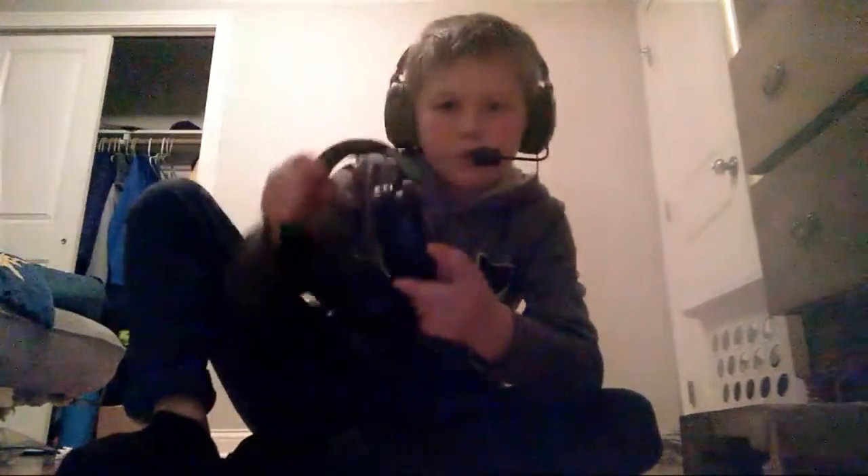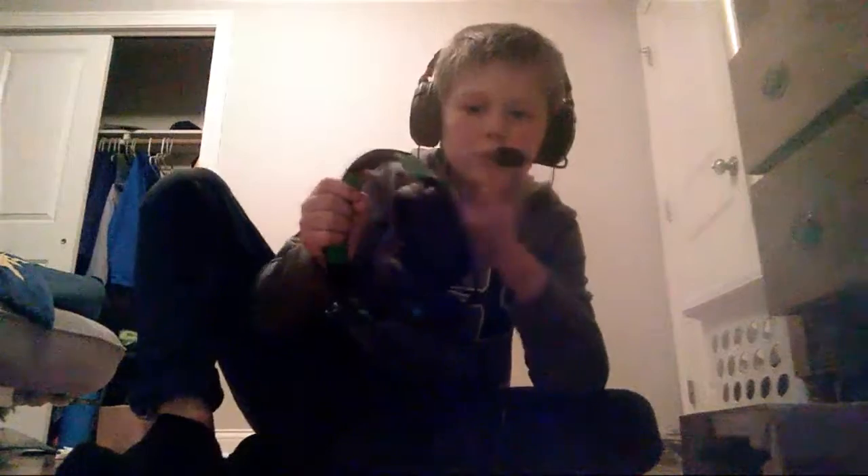But yeah, pretty good, guys. Y'all should go out and buy it. You can get them pretty much anywhere, like at GameStop. Yeah, these green ones work for Xbox only, but these red ones work for everything — like PC, anything, pretty much.